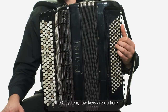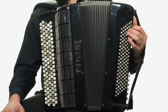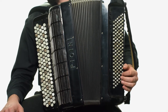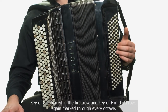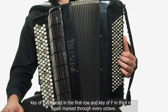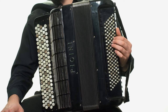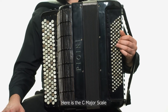On the C system, low keys are up here and high keys are here. Key of C is placed in the first row and key of F in the third row, again marked through every octave. Here is C major scale.